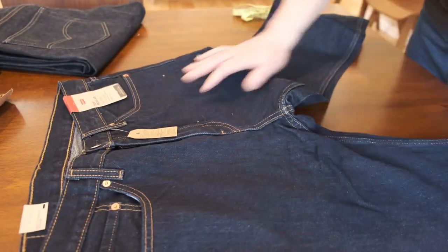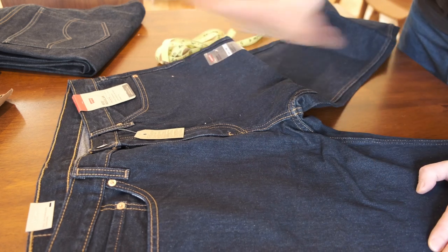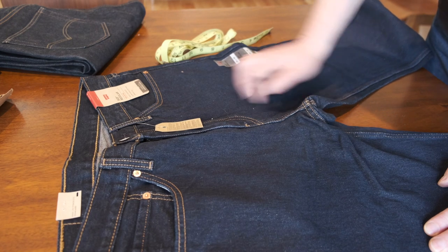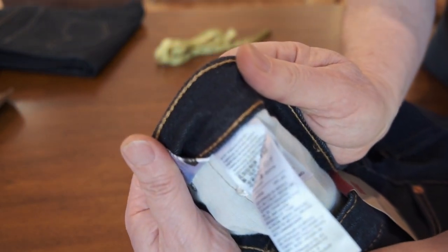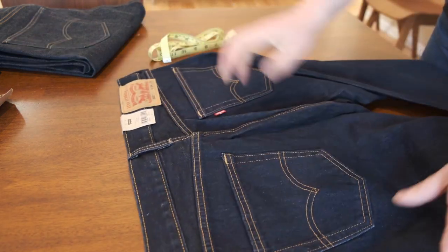This is the regular 505 - probably the most widely owned pair of jeans after the 501. I think millions have been produced. Lately I can see production out of Egypt and Southeast Asia like Vietnam and Bangladesh. This pair is made in Bangladesh. I've bought probably three or four pairs lately - just mass production, not selvedge - and mostly they were from Egypt.